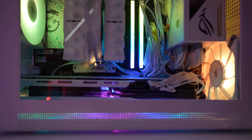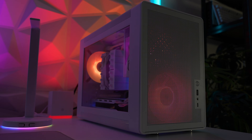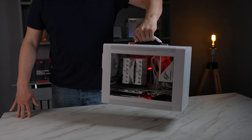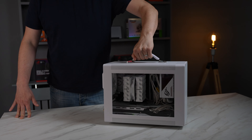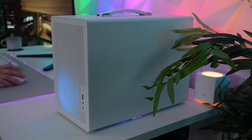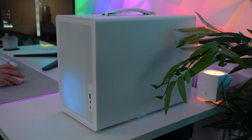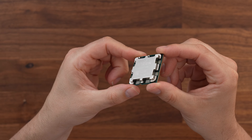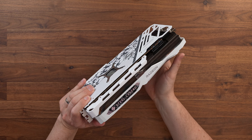Micro ATX is a platform that gets very little love, but for a user who wants a compact PC but doesn't want to spend a fortune on ITX components, this could be a great compromise. Today I want to show you how to build a good looking yet compact MATX gaming PC that won't break the bank but offers incredible 1440p gaming performance.